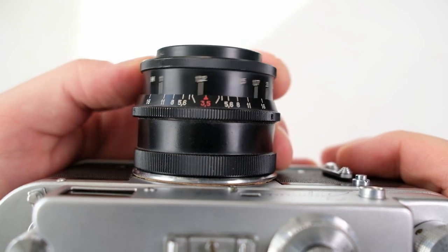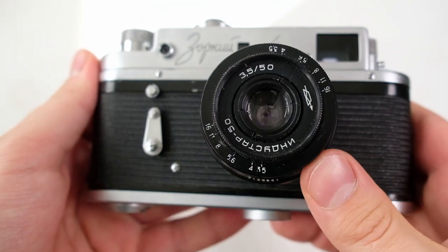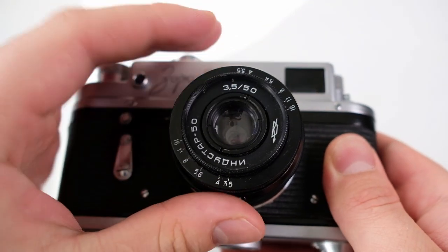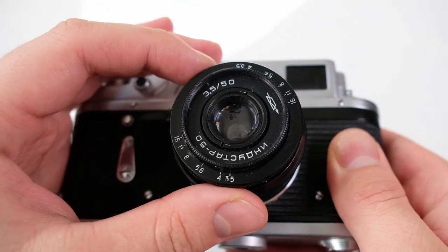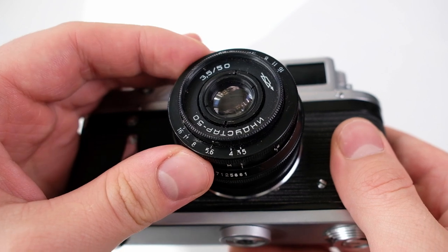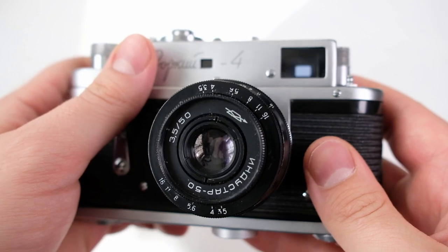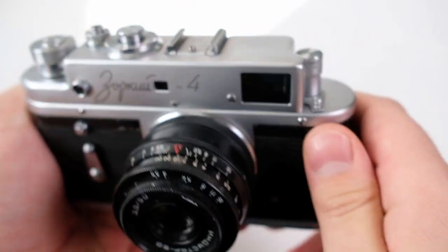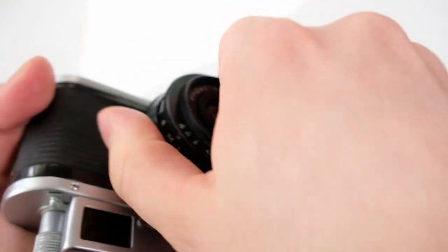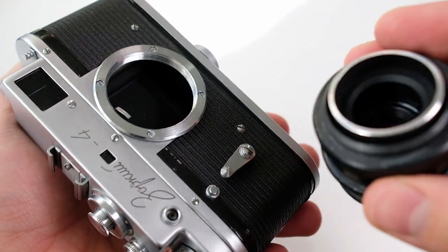The lens is focused by moving this wheel here, ranging from one meter to infinity. The aperture is controlled with a small wheel on the front, but I have to say it's a bit flimsy — when focusing I've sometimes accidentally changed the aperture because the two controls are really close to each other. It would be much better if the aperture ring were on the back of the lens. The lens mount is a standard M39, so you can find plenty of Soviet lenses or even Leica lenses for this camera.